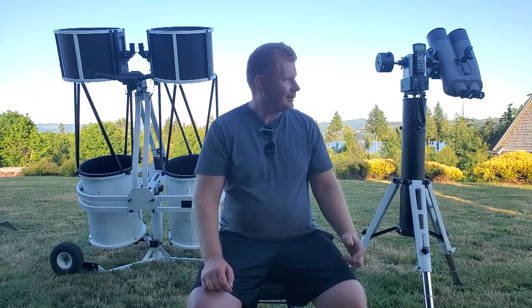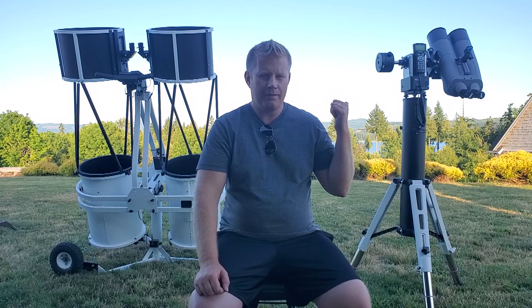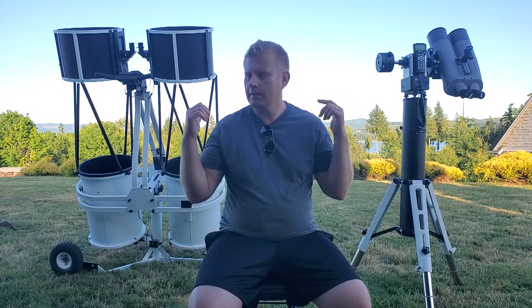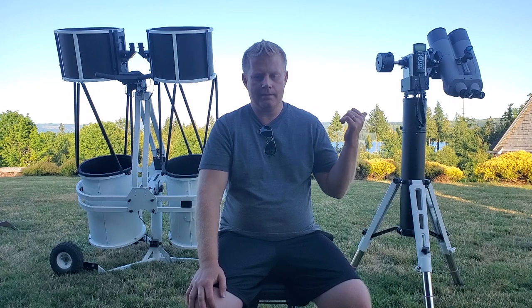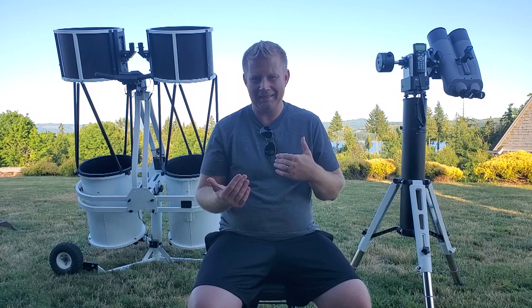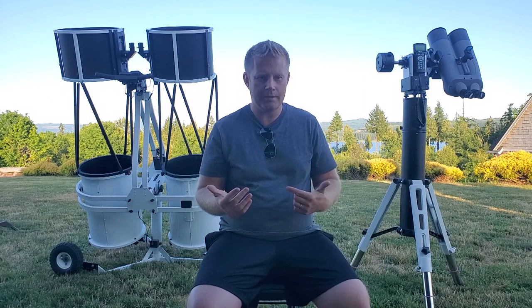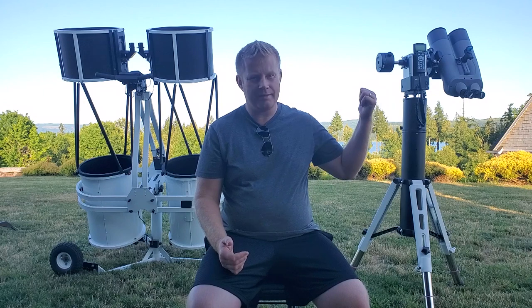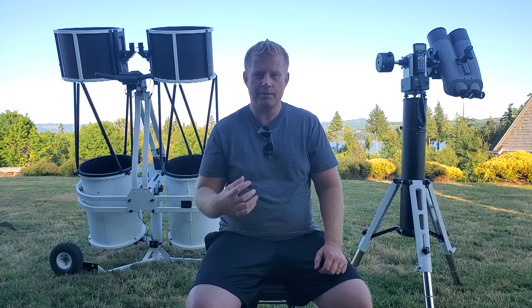Talking more about deep sky with the APM — it's a four-inch scope, essentially two four-inch ED refractors. I've only used it from a semi-dark sky, which is what I have here — pretty dark though, darker than most folks enjoy. This thing shows an image that's more equivalent to what I'd expect from an 8- to 10-inch scope. I haven't done a strict side-by-side, but I am blown away by how nice the image is on a lot of nebulas and star clusters. The contrast is just really great. Using the two eyes really does help bring out that extra detail.